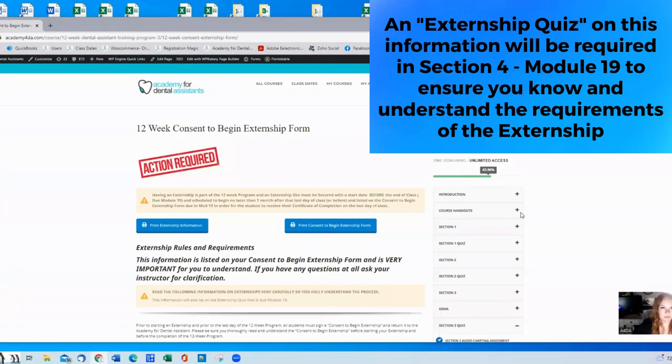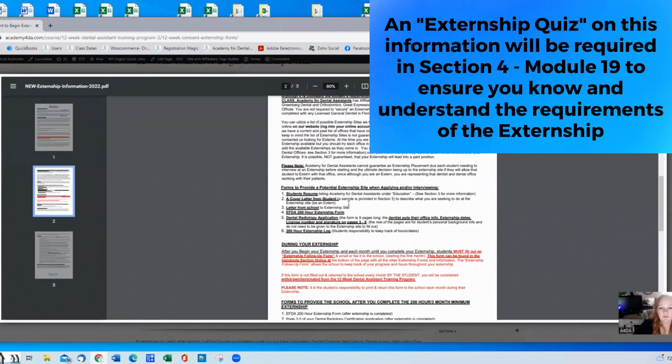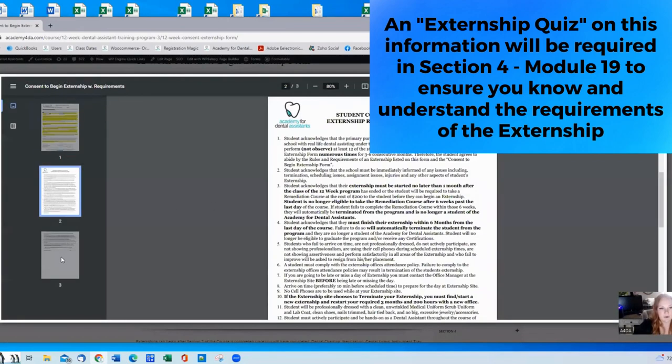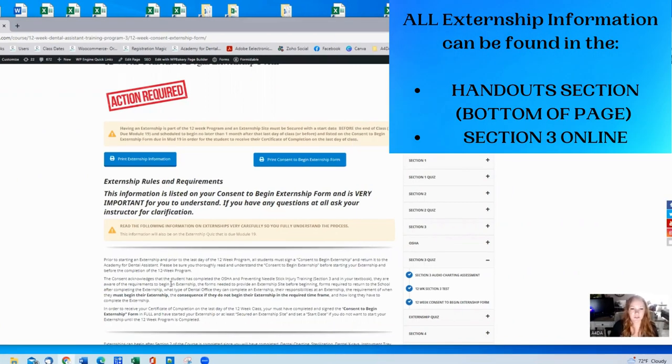In section three there will be a portion where you take an externship quiz. This will relay the information on the consent to begin externship page. Please make sure you review it, as that is what the quiz will cover. It will also have another way for you to print and review the consent to begin externship form with all the requirements. If you have any questions, ask your instructors — we'll go over it numerous times throughout the 12 weeks. You can call the office or message an instructor. Everything can be found in the handout section, the introduction section, and section three.